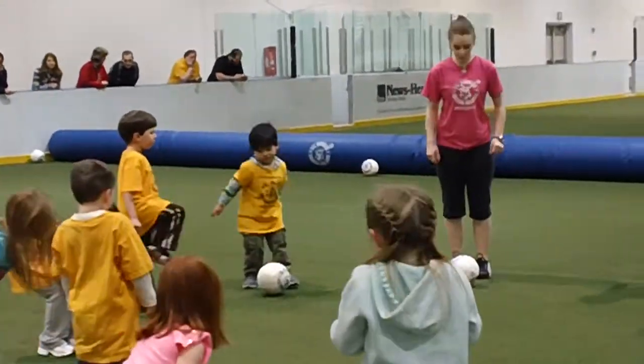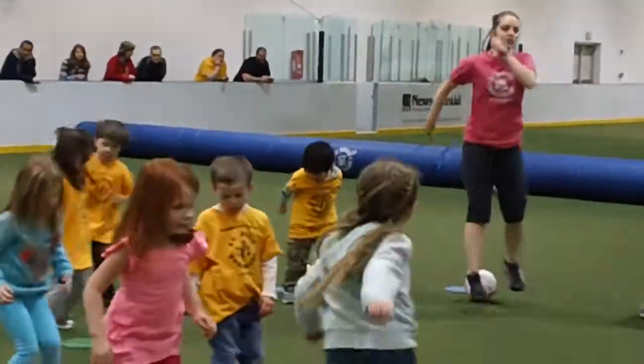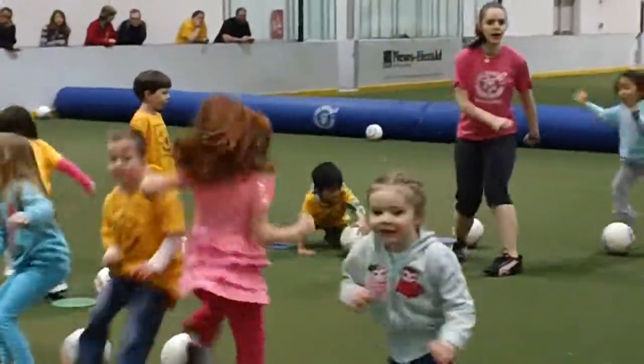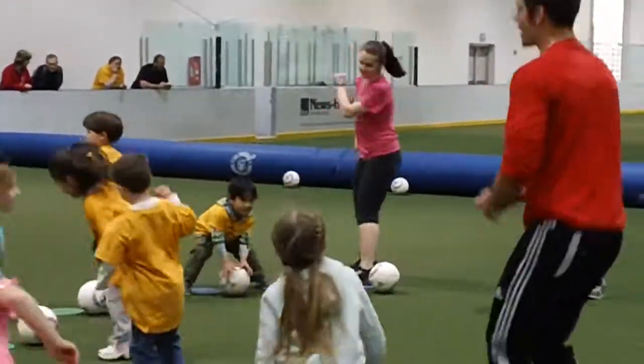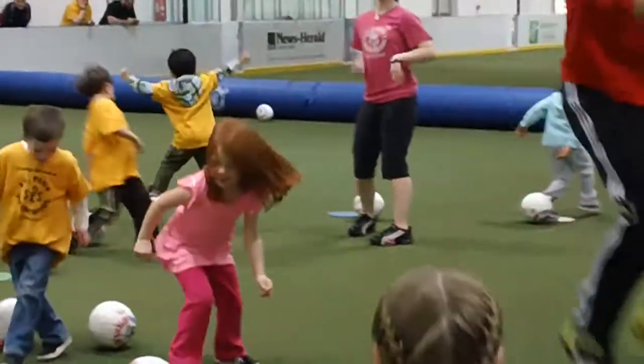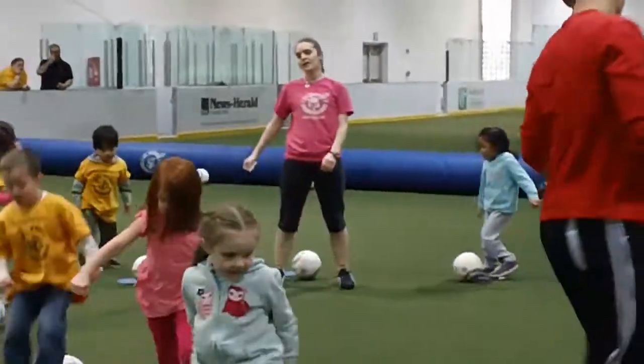Now, we're going to jump over. One, two, three, four, five, six, seven, eight, nine, ten. One, two, three, four, five, six, seven, eight, nine, ten.